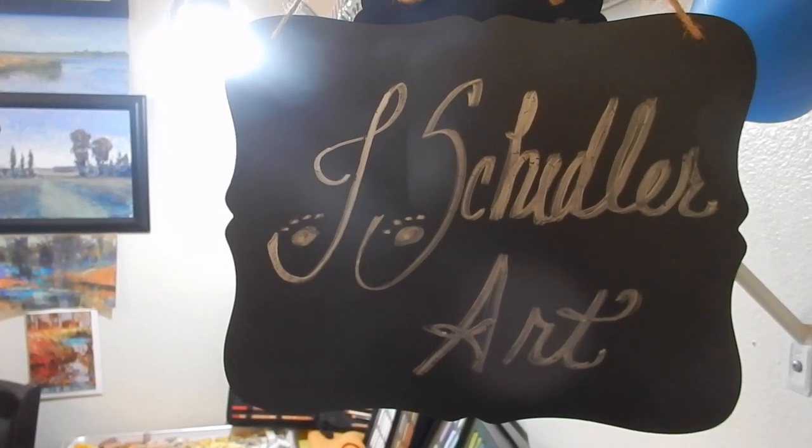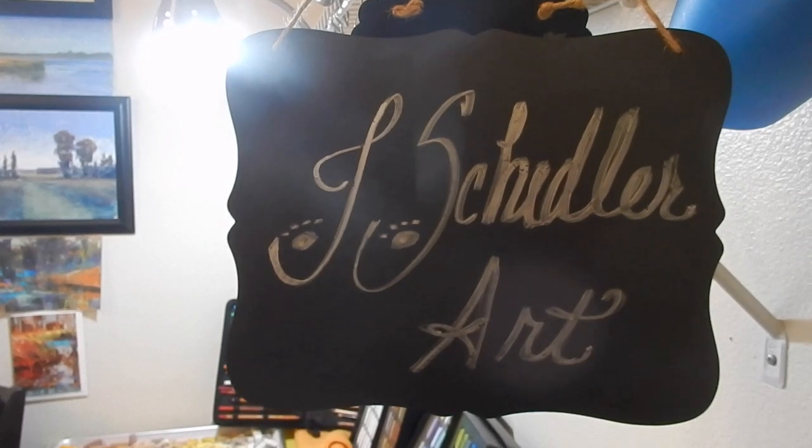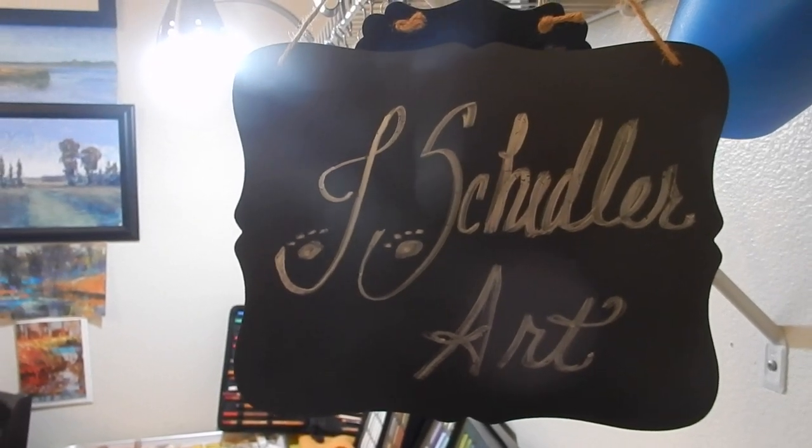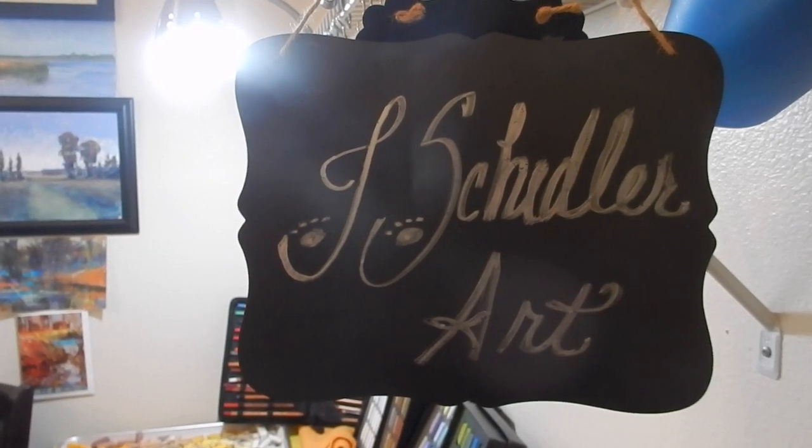So with that said, I wanted to start off showing you my selection of pastels — not to show off, but because I want to show you how I go about choosing pastels that I'll be using for a particular art piece.